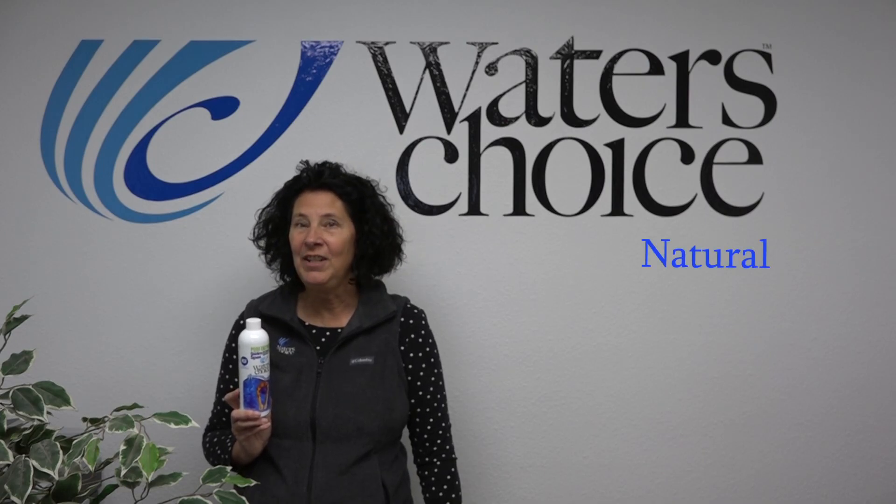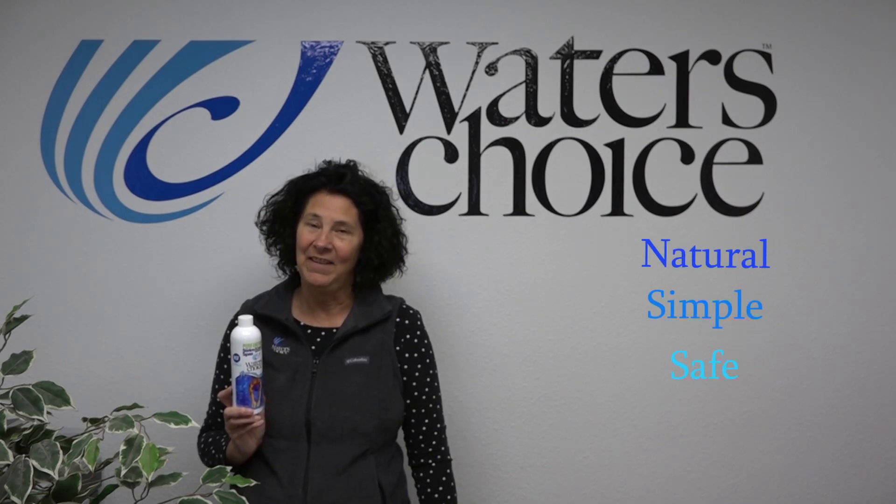Water's Choice Pure Enzymes for Swim Spas is natural, simple, safe, and affordable. Use it today.